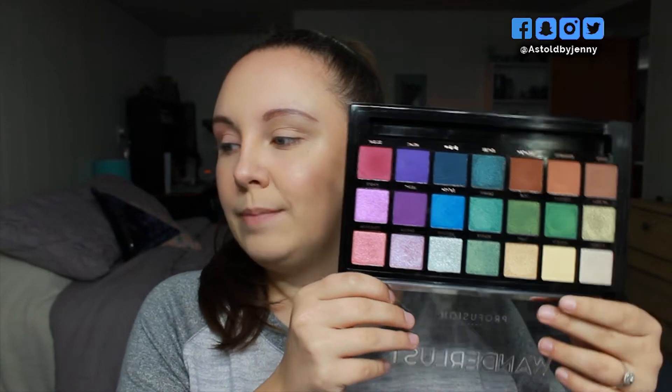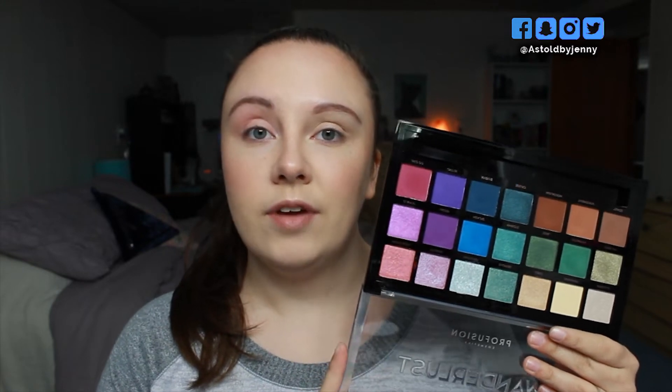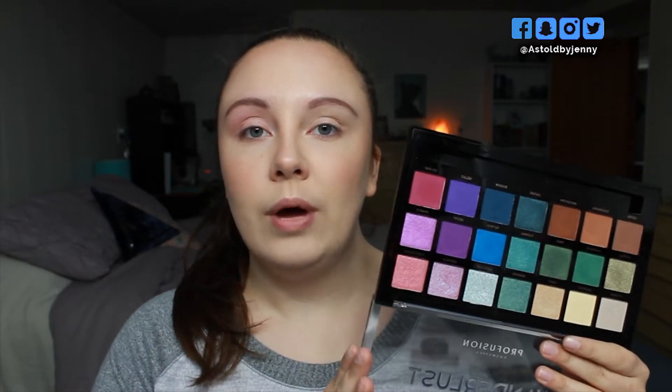Hello and welcome back to my channel. I'm Ginny. Today's video is going to be a three looks one palette. The palette I'm going to be using is relatively new to me — it is the Profusion Wanderlust palette. This palette is absolutely gorgeous. It's got a lot of really fun colors. I've used this a handful of times and every time I've come out with a really good look, so I'm going to show you three different looks using this palette. Let's go ahead and jump into look number one.